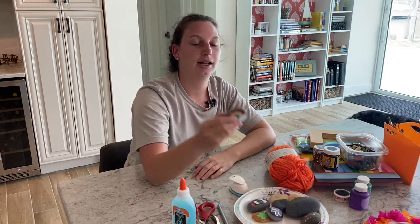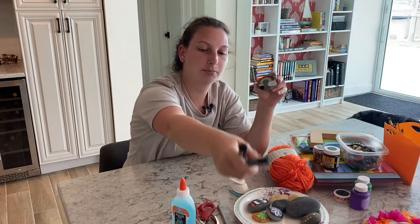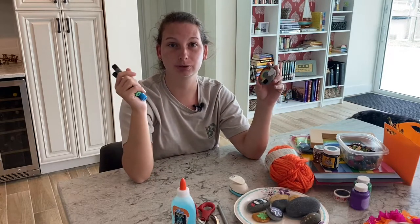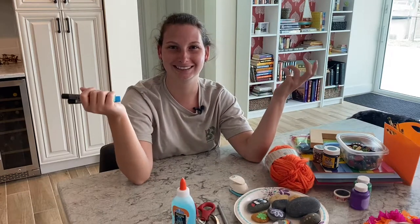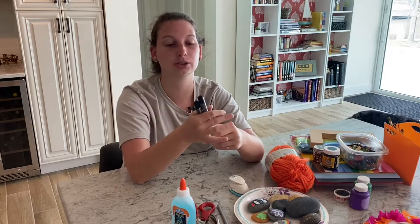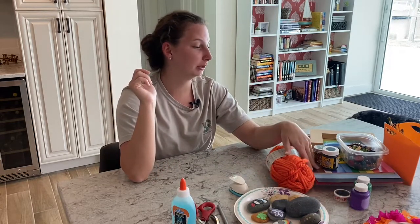Next are my rocks. I paint with these paint pens, but you can just use regular paint if you have it. You can find the rocks outside — it's pretty easy and it's a lot of fun for the kids; they get really creative with it.